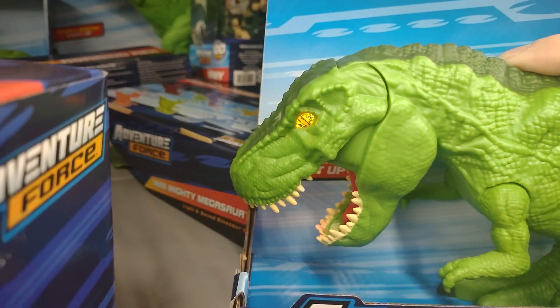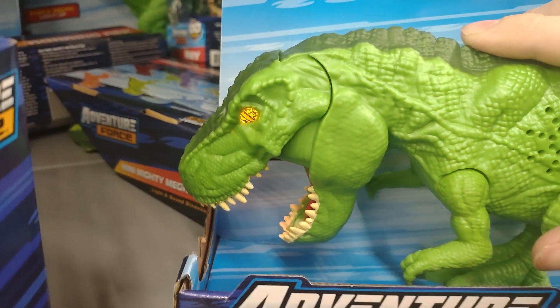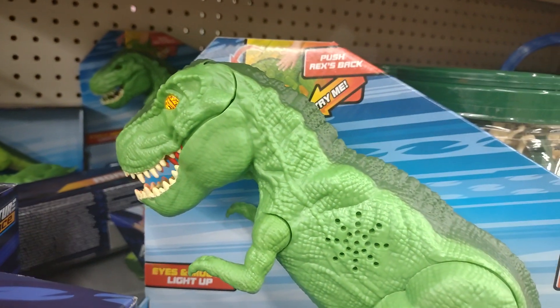Great stuff. I just like the way the eyes light up. Amazing, amazing.